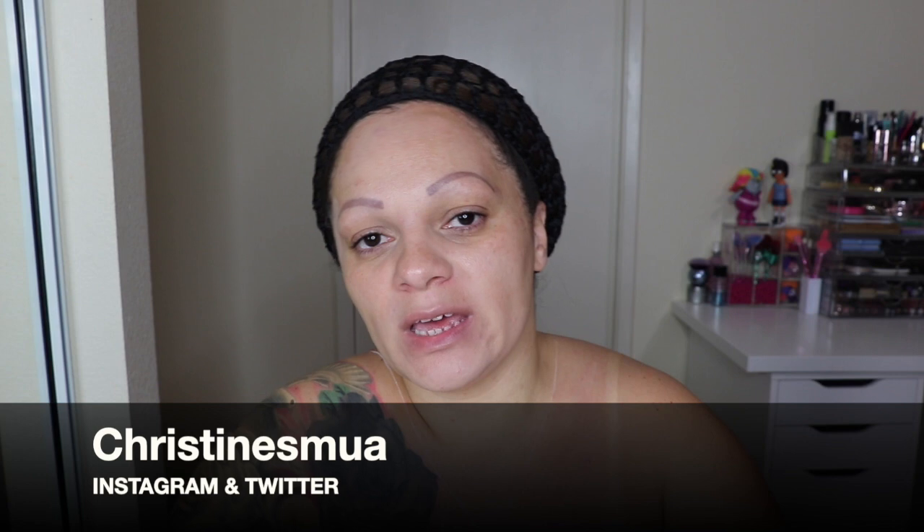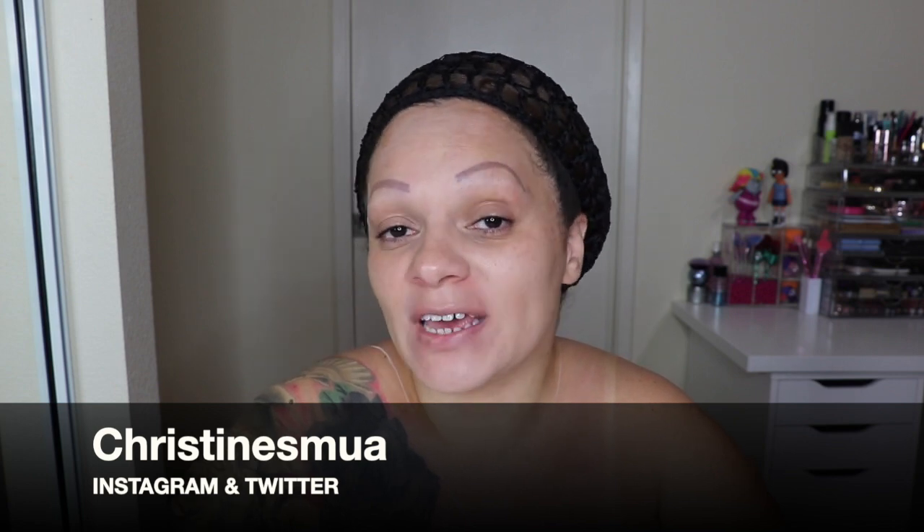Hey guys, welcome back to my channel. If you are new here, welcome — my name is Christine, I'll leave all my socials down below. Today we will be doing a Sally face paint from Nightmare Before Christmas. I am super excited. As we are approaching September, as soon as the end of August hits I'm already into Halloween mode, so this is going to be officially my first Halloween face paint in September.